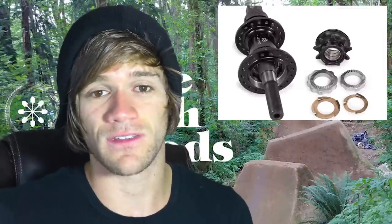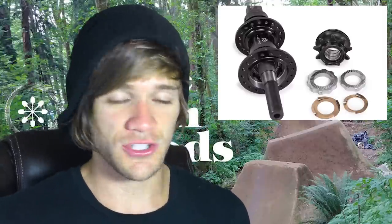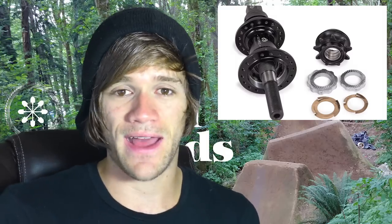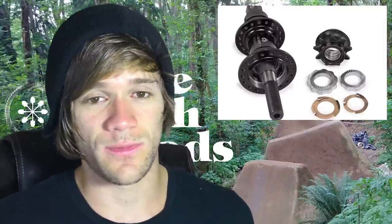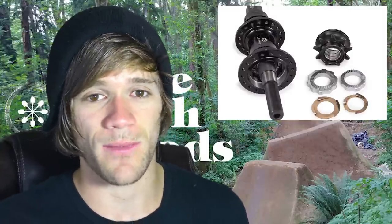Another benefit of this Seismic hub design is that it's a lot lighter and easier to work on. You're just popping out these little cog-looking things and popping them back into the hub. So it really seems like it's going to be awesome, and hopefully it's a total game changer within BMX hubs.